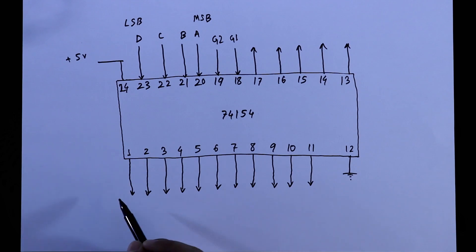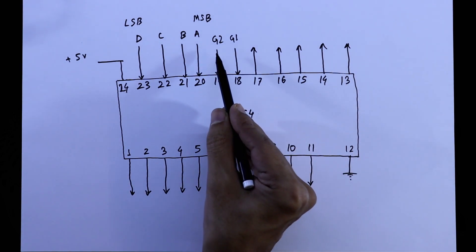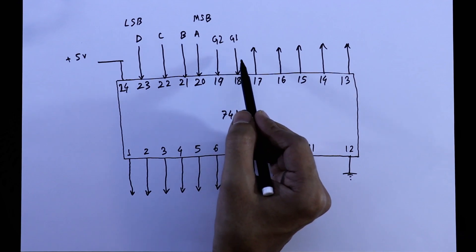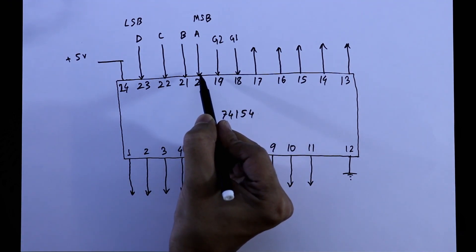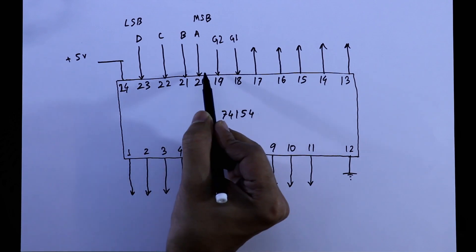To do the practical, we will connect the output pins with LEDs. For G1 and G2, I will connect these two pins with wires to ground. For the four input pins, I will connect a switch with an LED, and we must connect a pull-down resistor with each input pin.